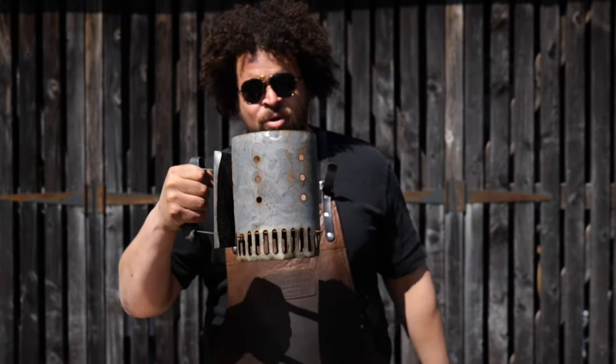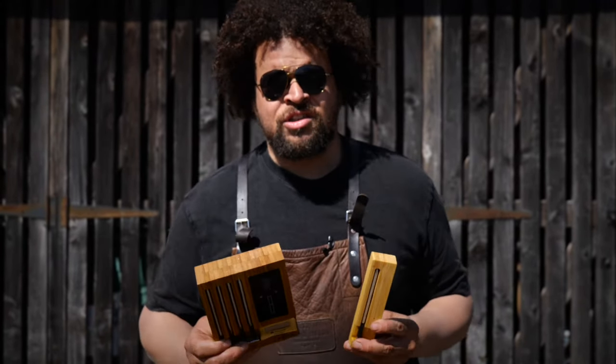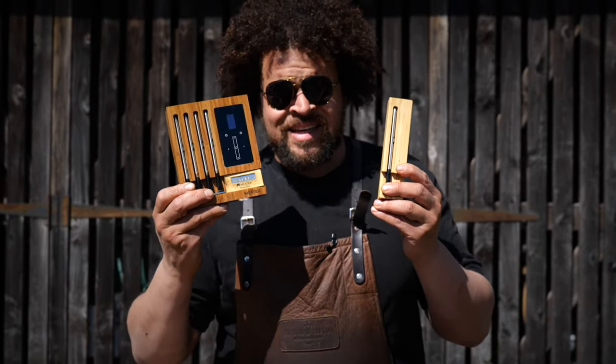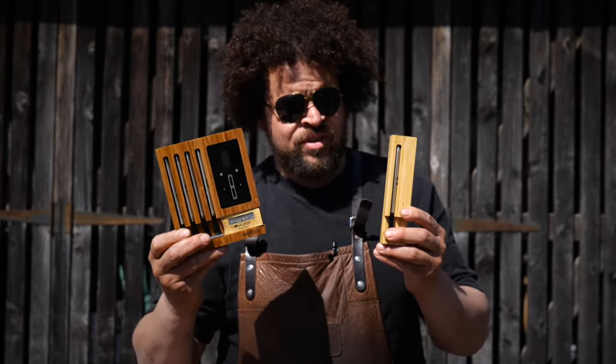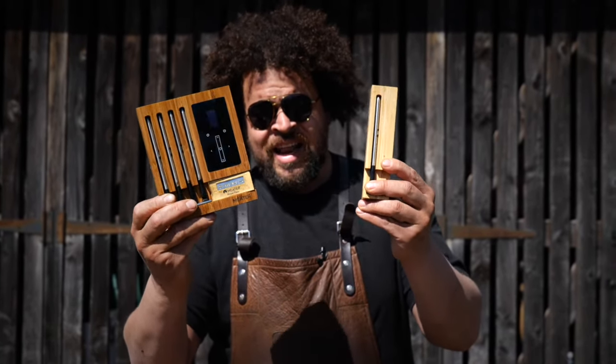Chimney starter — this bad boy will have your charcoal lit in five minutes flat and I'll show you how a little bit later in the video. We always cook to temperature and not to time within barbecue, and so a good meat thermometer is exactly what you need to give you those perfect results every single time.